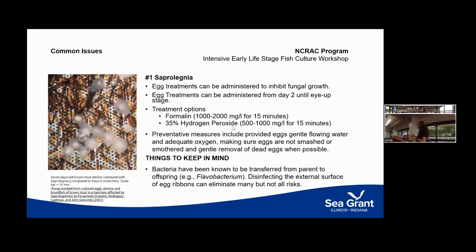Saprolegnia is always present on your farm — you can't kill it, but you can prevent it from becoming a major issue. The best management tool is formalin, though not all facilities can use it since it's a highly carcinogenic chemical with a long degradation period. Smaller facilities can have it in their toolbox; larger facilities will need Department of Environmental Management approval. Another option is hydrogen peroxide, which works pretty well — not quite as well as formalin, but effective. Other management practices include ensuring adequate oxygen, good flow, and making sure eggs aren't smothered or damaged.